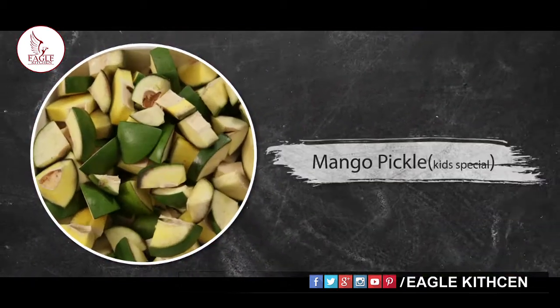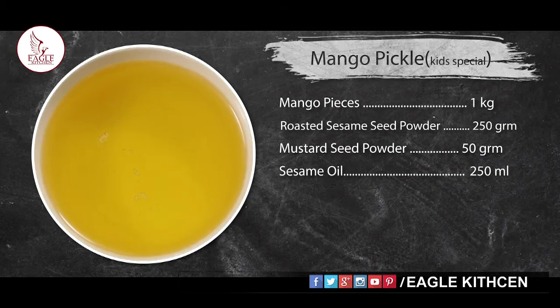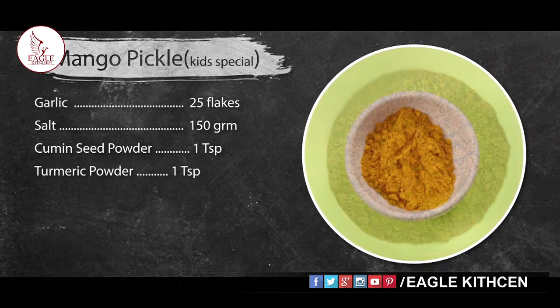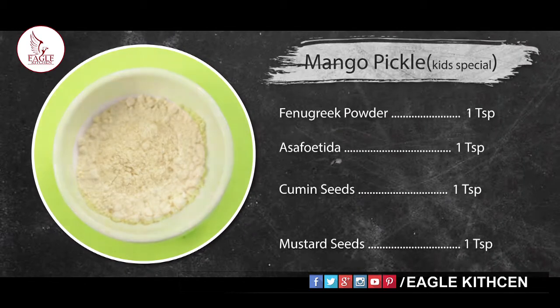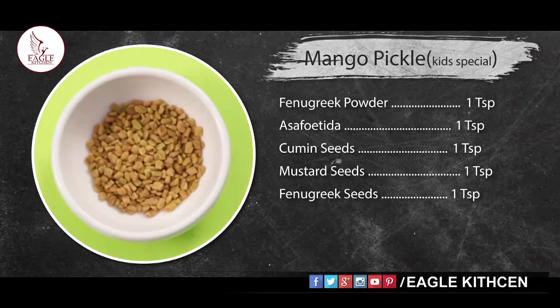So let's make kids special mango pickle. The ingredients required are: 1 kg mango pieces, 250 grams roasted sesame seed powder, 50 grams mustard seed powder, 250 ml sesame oil, 25 garlic flakes, 150 grams salt, 1 teaspoon roasted cumin powder, 1 tablespoon turmeric powder, 1 teaspoon fenugreek seed powder, 1 teaspoon asafoetida, 1 teaspoon cumin seeds, 1 teaspoon mustard seeds, and 1 teaspoon fenugreek.